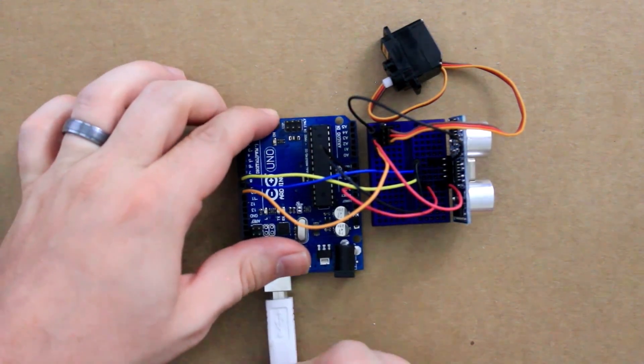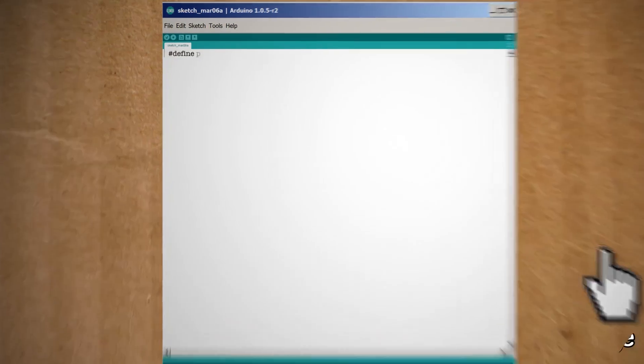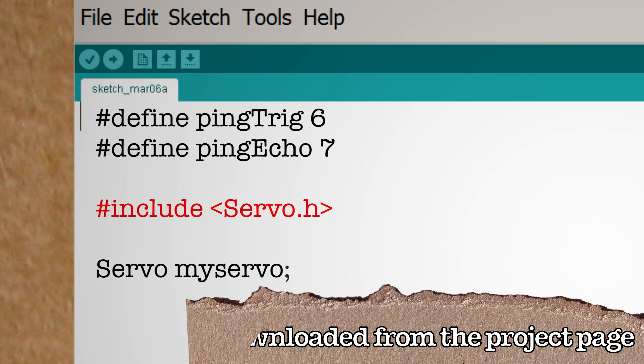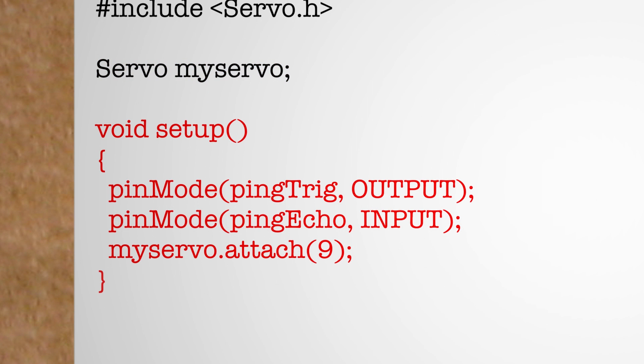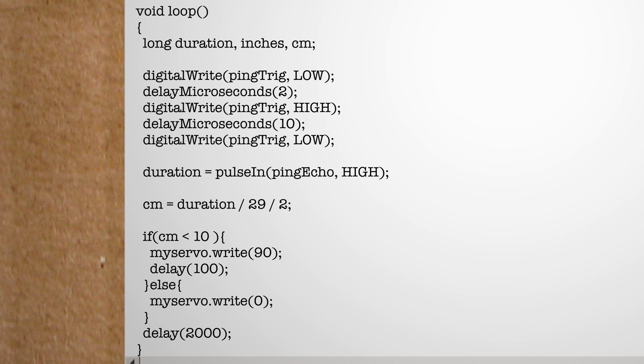Connect the Arduino to your computer and let's start writing some code. Start by defining the sensor pin locations and including the Arduino servo library. Then create a new servo instance called my servo. Next, create a setup function that sets the sensor pin modes and attaches the servo pin location. After that, create a looping function that declares the variables we're planning to use, and then starts a pinging loop that makes sure the trigger pin is set to low, waits 2 microseconds, sends a pulse by setting it to high, waits 10 microseconds, and then sets it back to low. Using the echo pin we can save the pulse duration from that ping.